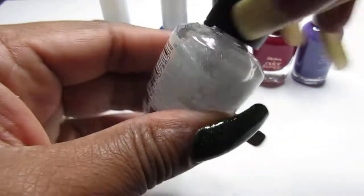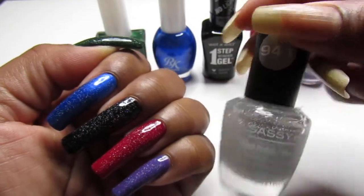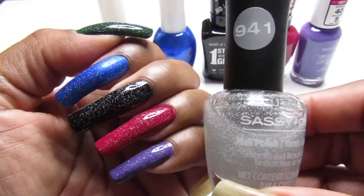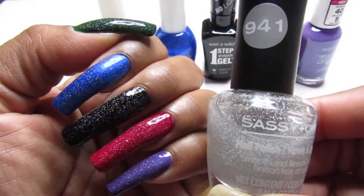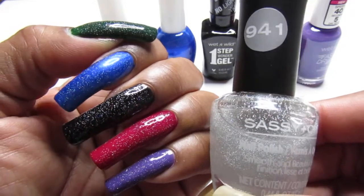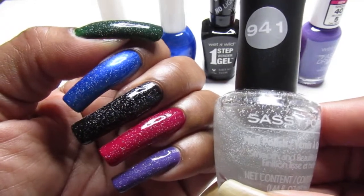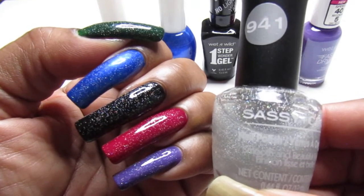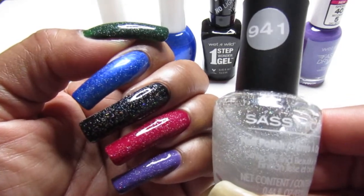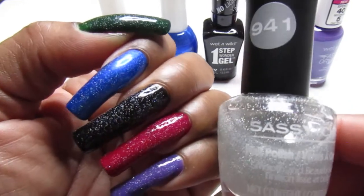Now I'm going to go over the colors with you guys in case you'd like to pick them up. The Sassy and Chic has no name — it just has the number 941. The green nail polish is Kiss Gel, which also has no name, which is sad because their formula is so nice and rich, easy to apply, just for a dollar or two — you can't beat it. They need to start naming these. I've been to Dollar Tree recently and I don't even see the Kiss Gel nail polishes anymore, so I was lucky to grab these. I don't even see them anymore — it's messed up.